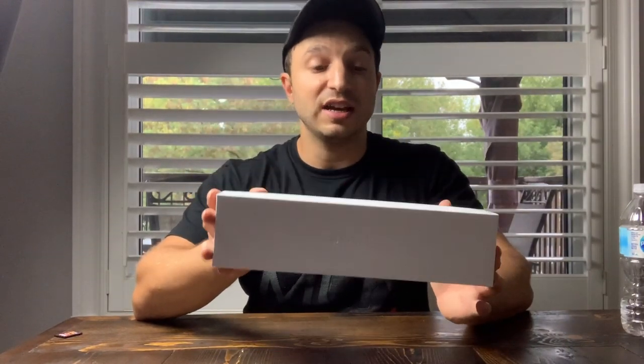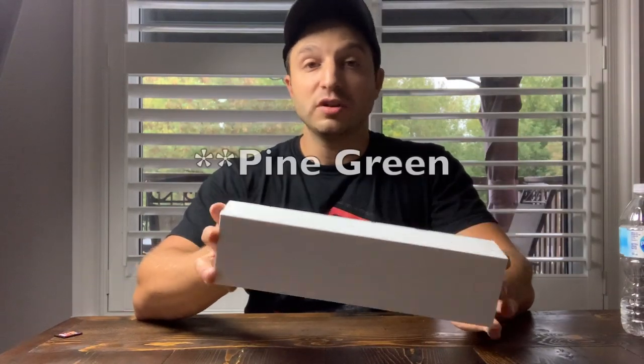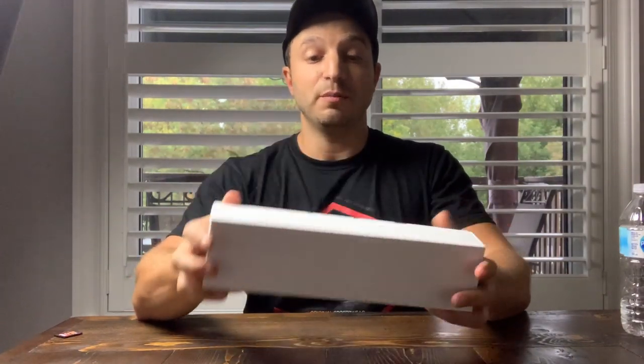What I have here today is the Series 5 space gray aluminum 44 millimeter Apple Watch — the base model of the 44 millimeter size. I went with the forest green band, and as you can see, the box does not have any plastic on it.